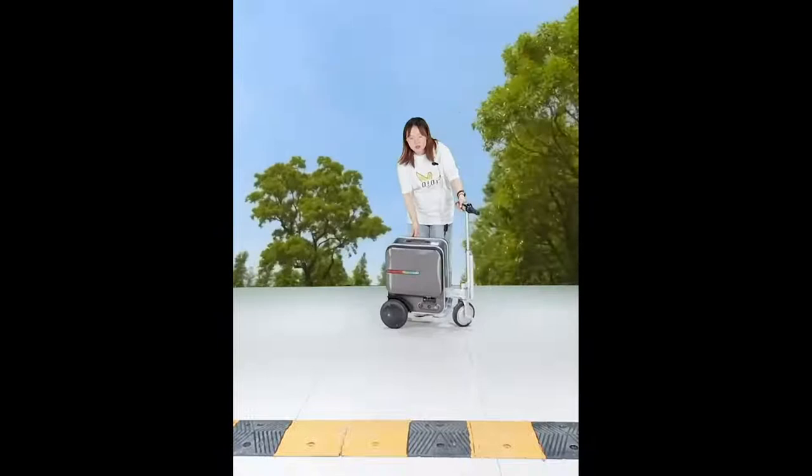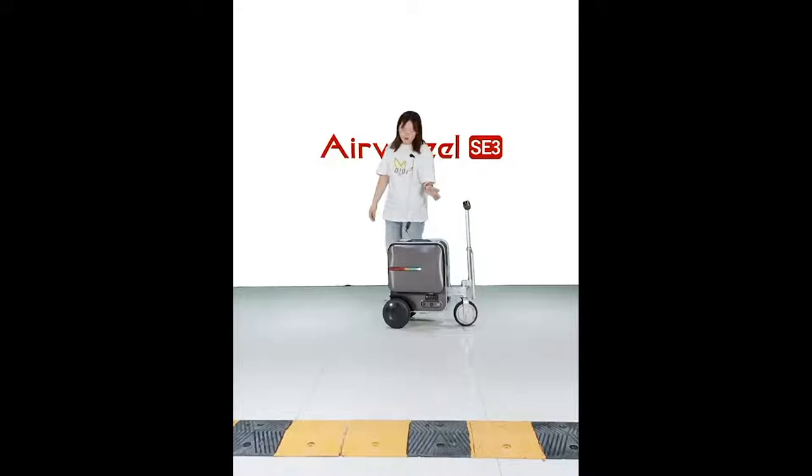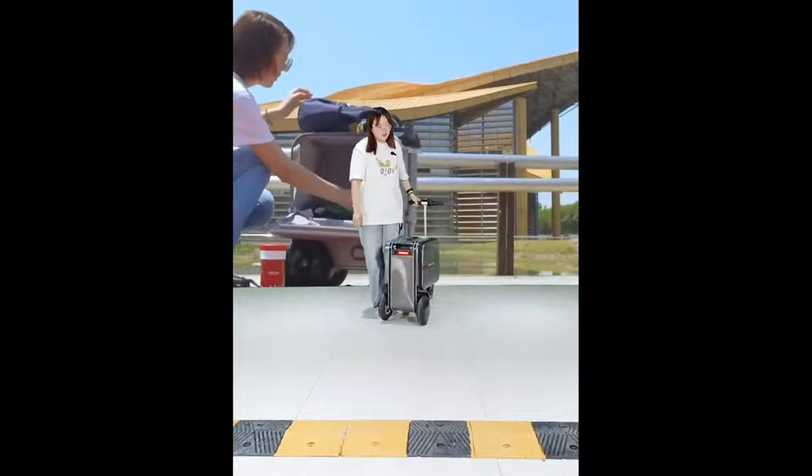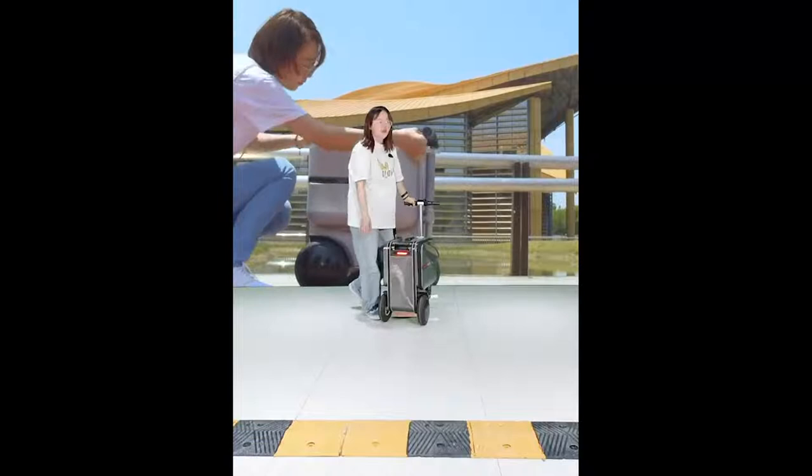The seating space is quite large because the SE3 is designed for two. You can ride with your kids or with a friend. About the special features, we have red lights on the rear to remind others to be careful.